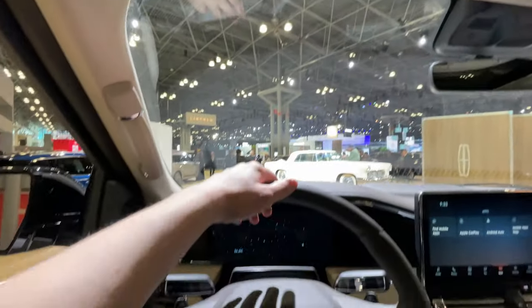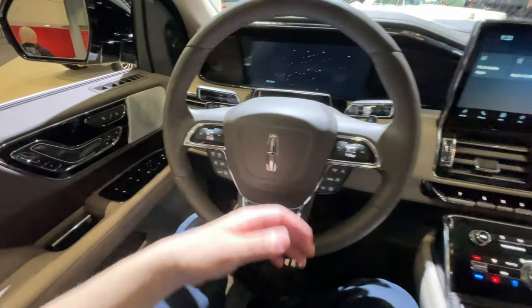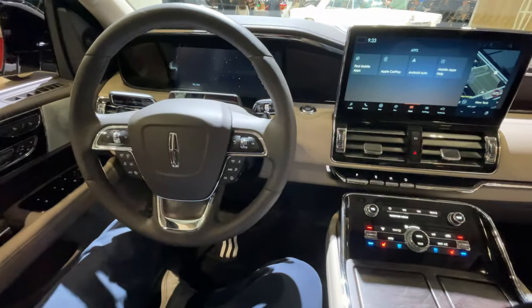The panoramic moonroof is really beautiful and opens up the cabin even more. That's pretty much all the changes for this new Navigator facelift — thank you for taking a quick tour with me at the 2022 New York Auto Show, and stay tuned for a lot more content coming really soon.